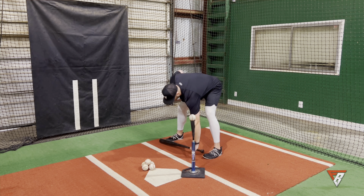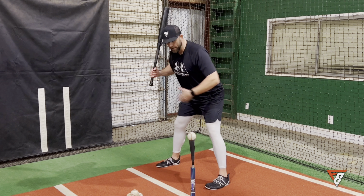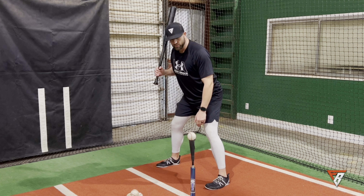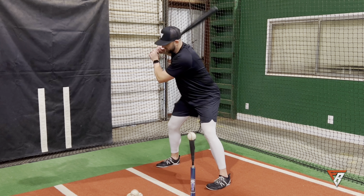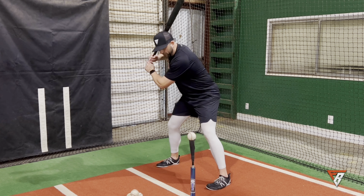So we set up in a launch position — feet about bat's length apart, slight bend in the knees, butt kind of back, chest forward out over the toes, hands are back, knob to the catcher. We've got the chin on the shoulder.